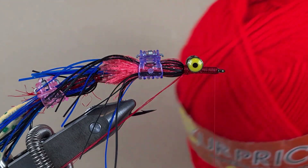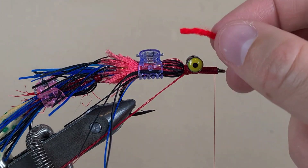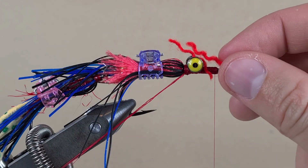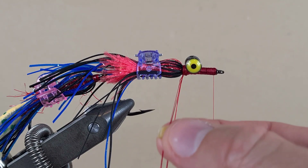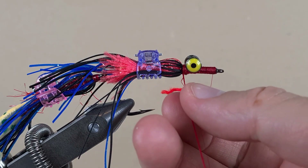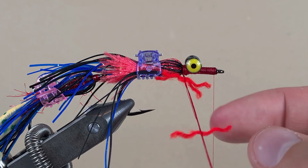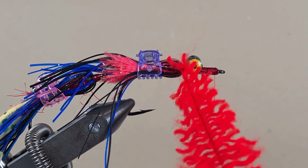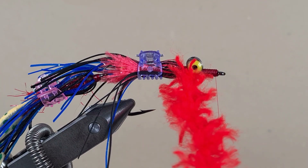I've got this bright orange yarn for the head — I've cut a length about two centimeters and I'm just going to take it apart. That's what I'm going to stack the dubbing loop with. I've got a little piece of wax here — I'm just going to wax the thread, and now I'm going to stack the dubbing loop with yarn. The dubbing loop is stacked now — we just have to twist it. Now we get to wrap it.